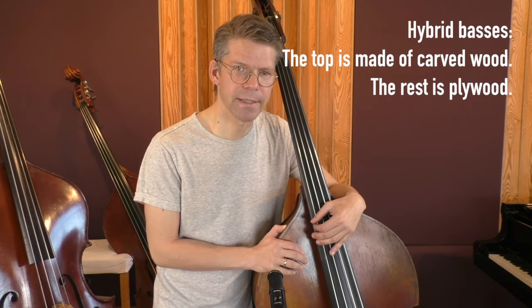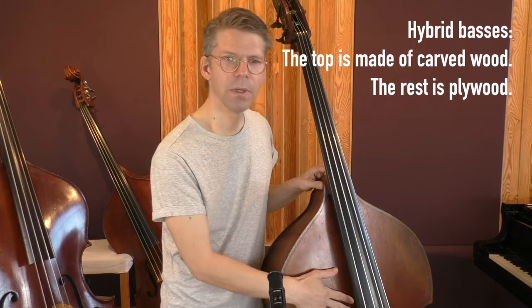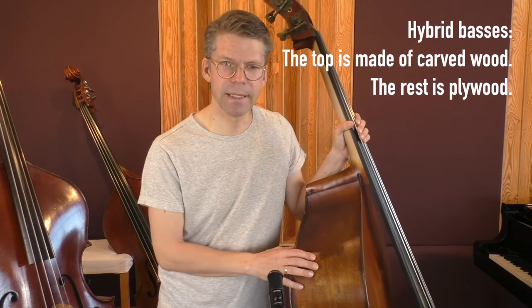Generally speaking, plywood basses mostly have a more mid-emphasized sound, sometimes they sound a little boxy. They will often not be quite as loud as a good carved wood bass, and the high end will not be as fine or precious sounding, and the low end will probably not be as fat and massive as on a carved bass. Carved basses tend to have a more open and full sound. One more interesting option are hybrid basses - these have a carved top mostly made of spruce and the rest made of plywood or laminated wood. They're a category in between, and their quality often gets really close to a fully carved bass.